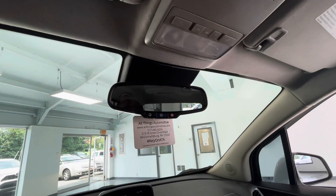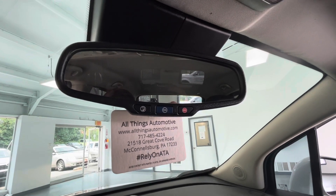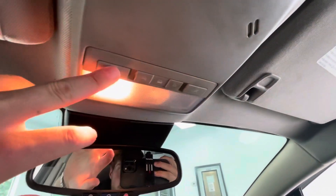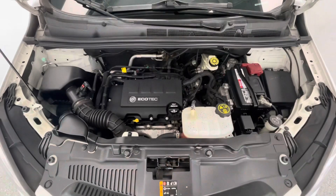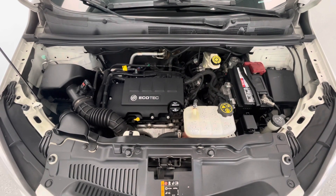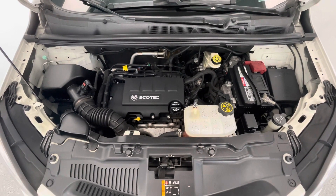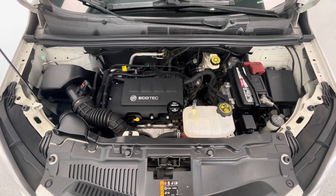To end off the interior features, you will have OnStar options on your mirror up top, and lighting options for both your driver and passenger. Taking a look underneath the hood, you will find an Ecotec 1.4-liter intercooled turbo engine that carries 138 horsepower. You will also notice that our engine bays come extremely clean and very well maintained, free of any evidence of oil or exhaust leaks.